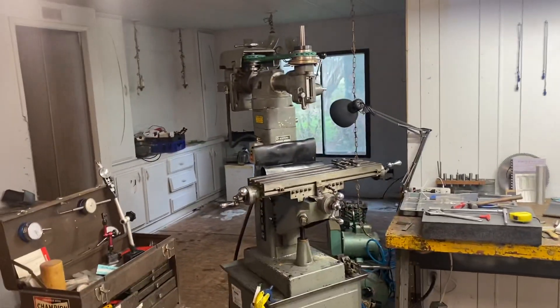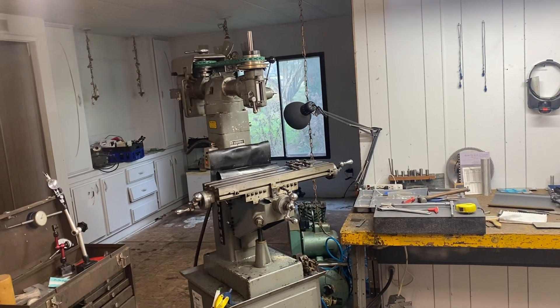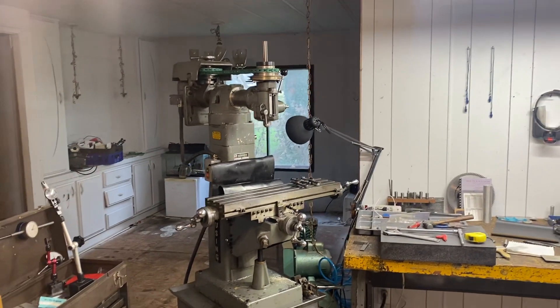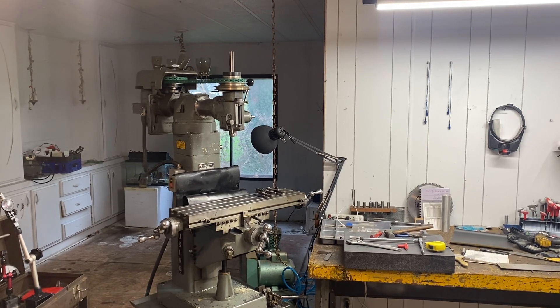So this is Part 1 — I'm getting ready to start ripping it down. I'll make a Part 2 once I'm into the head and we see what's going on up in there, and we'll take it from there. I'll talk to you guys again soon.